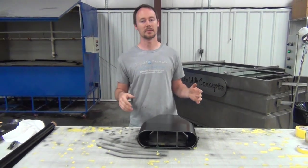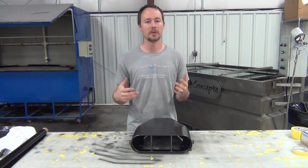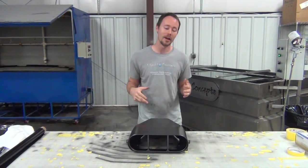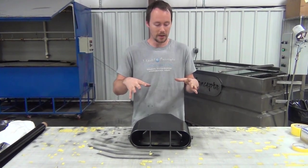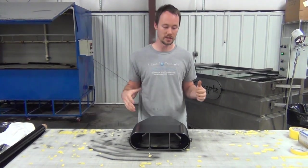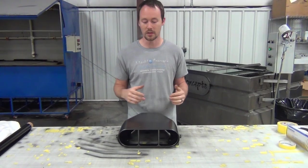Hey guys, Brian here from Liquid Concepts. Today we're going to do something a little bit different - still going to be in our most popular carbon fiber, the CF 282, but it's going to be very unique. It's a blower scoop for a pro street build - a blower that sits on top of the motor.